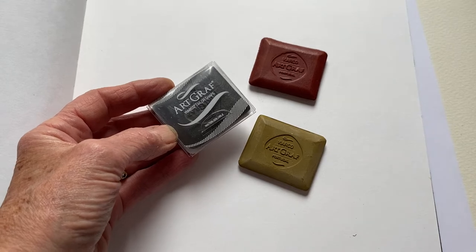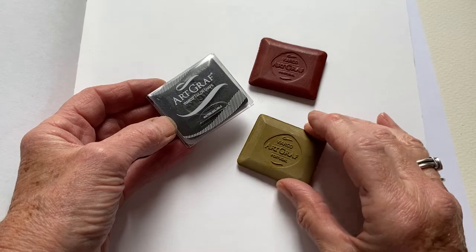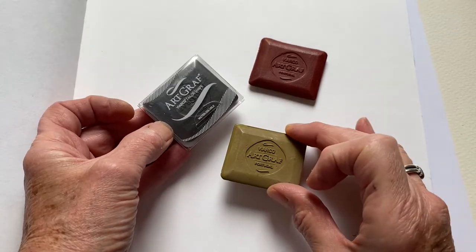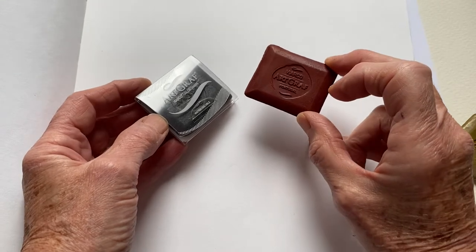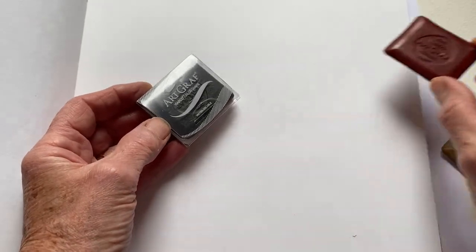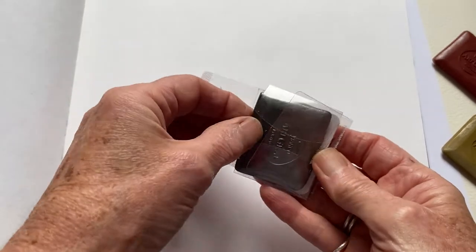So I thought I'd just give it a little try and do a little demo. It's also available in different colours. This one here is ochre. I'm trying to see — this one is called sanguine, it looks more like a sienna, I think. And then this is like a traditional graphite colour, so I shall take this out as well. We'll use all of them.